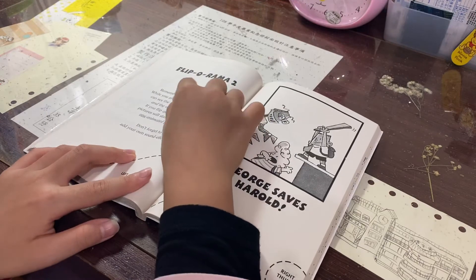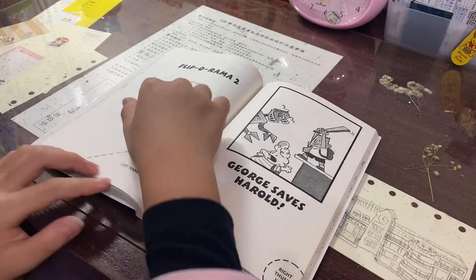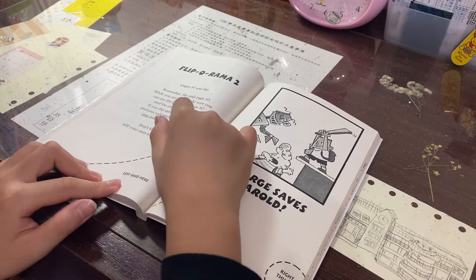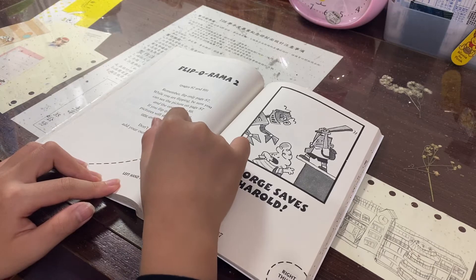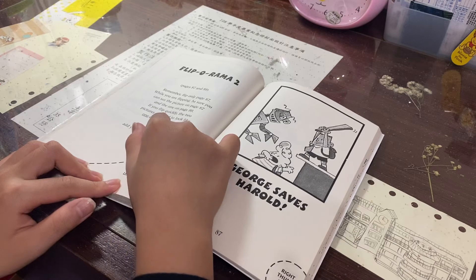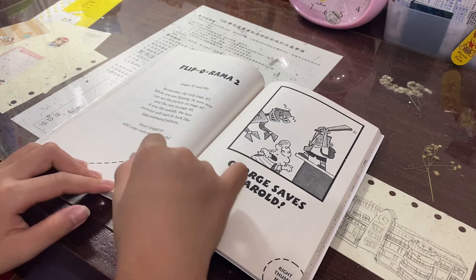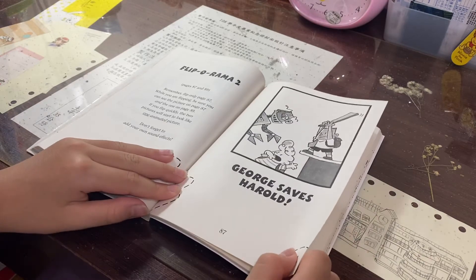Flip-O-Rama 2, pages 87 to 89. Remember, flip only page 87 while you are flipping. Be sure you can see the picture on page 87 and the one on page 89. If you flip quickly, the two pictures will start to look like one animated picture. Don't forget to add your own sound effects. Left hand here. Right thumb here. George saved Howard.